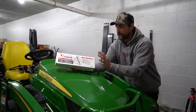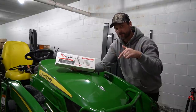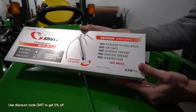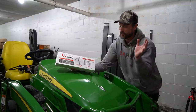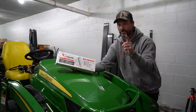You've probably seen this Lube Shuttle box before, maybe in the background of a video. Just follow the link in the description below — you get 5% off with code GWT. No plunger, no air gaps, no leaking grease, no wasted grease, no time wasted. It's also recyclable. You can refill the tubes as well. There's a lot of good benefits here. It's super easy to use — I'll show you what I mean here in a second.